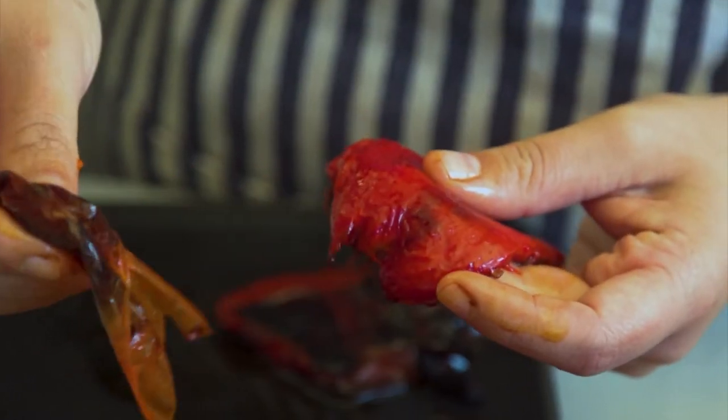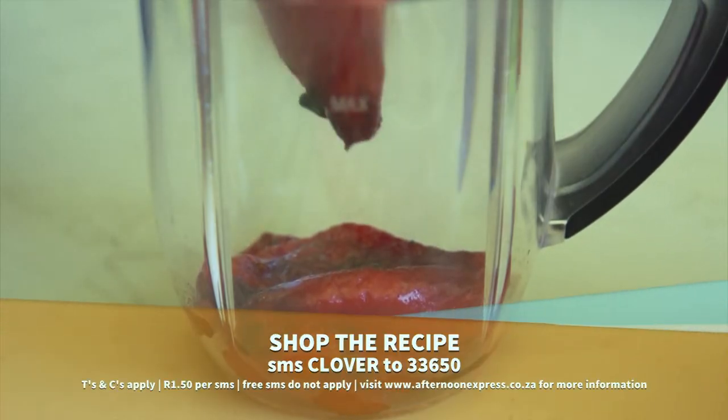As the festive season approaches, you'll be needing some fabulous light meal ideas for entertaining. Our Clover feta, salmon and red pepper spears are the perfect accompaniment to any sundowners occasion or even a light meal.